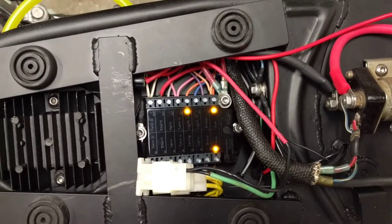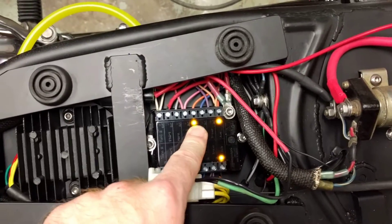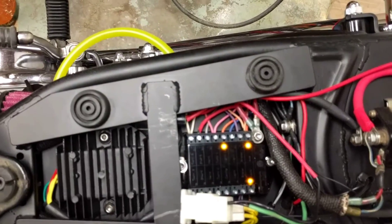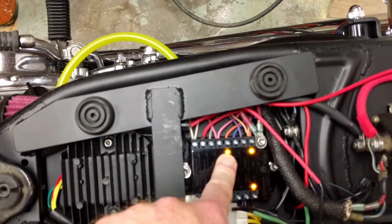There you go, that's normal. And the other thing that's normal: your headlight will not turn on until the bike has been started, or the starter's been turned over. Then the headlight automatically turns on.